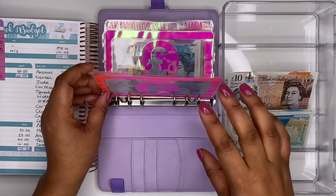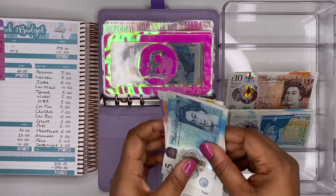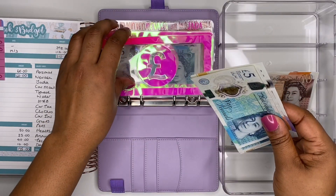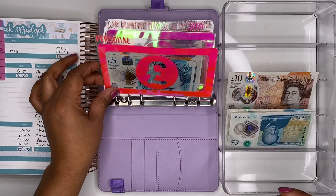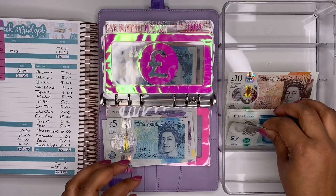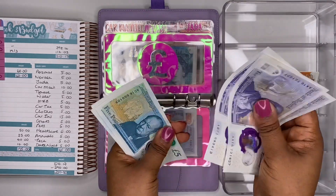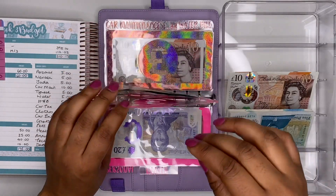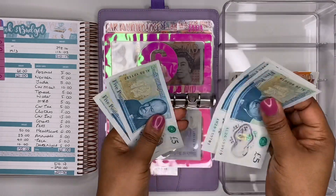Moving on to sinking funds. Personal sinking fund gets £5 — we now have £65 in there. I don't have any specific plans for this envelope yet, just keeping saving. Nevaeh — my youngest daughter — gets £5 for her November birthday; we now have £75 in there. Jada gets £5 for her birthday envelope; we now have £20 — her birthday is February 2022, so we're starting again.